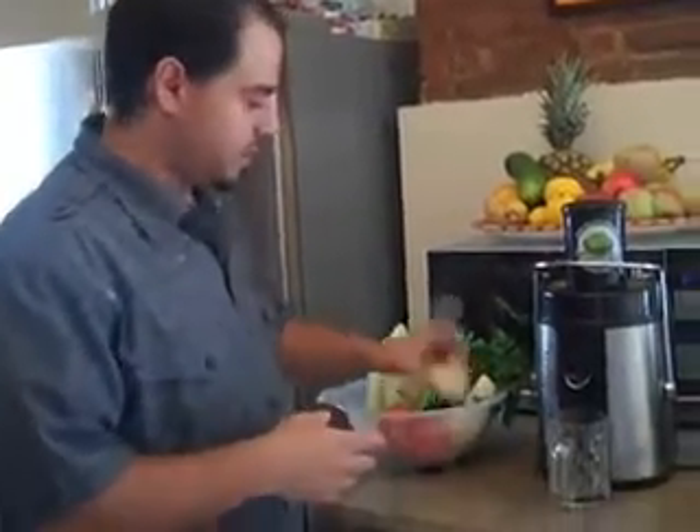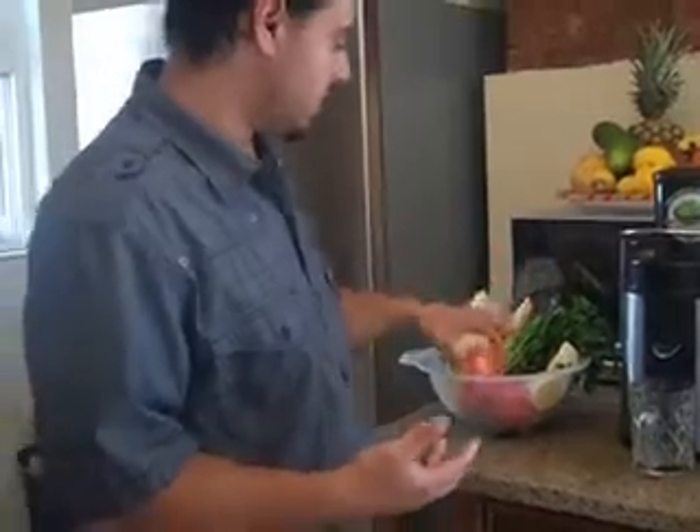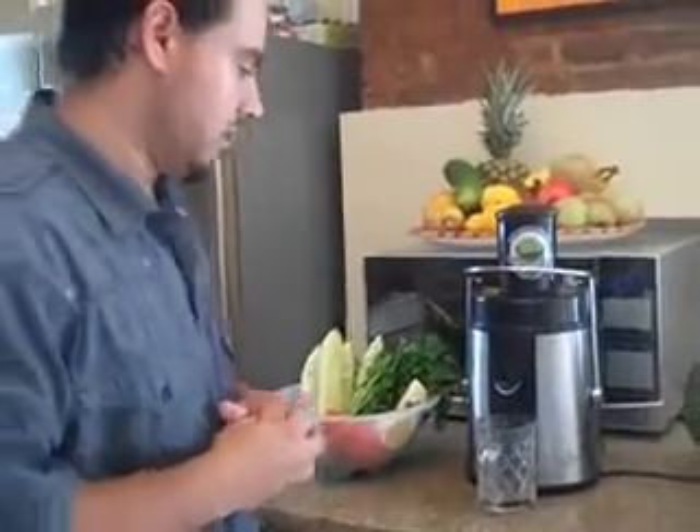And here we've got the lemons. I peeled the skin off of it this time. I like squeezing it with the skin sometimes, sometimes without — depends how I'm feeling at the moment. Got some beautiful cucumbers, some beautiful tomatoes, and the parsley. Those are the main ingredients that we're using today.